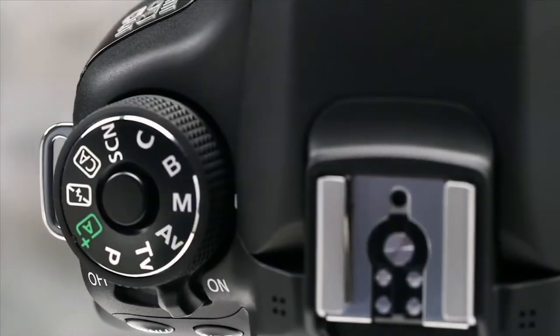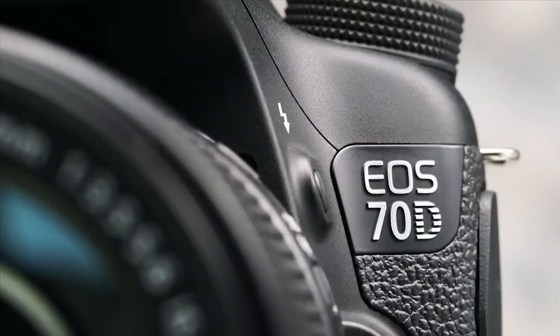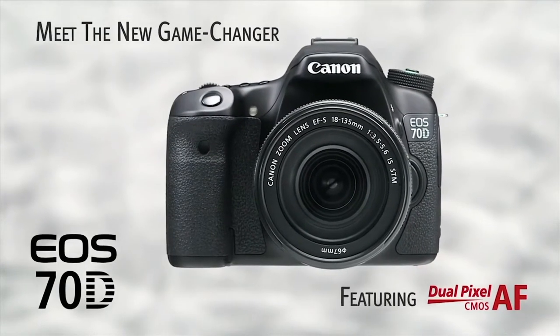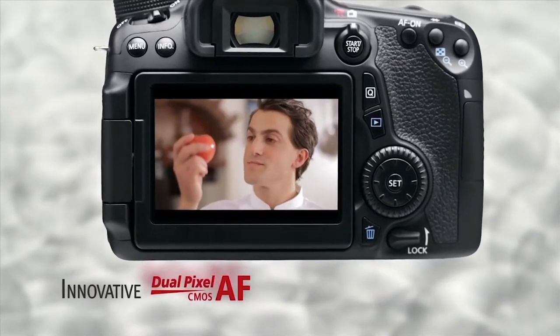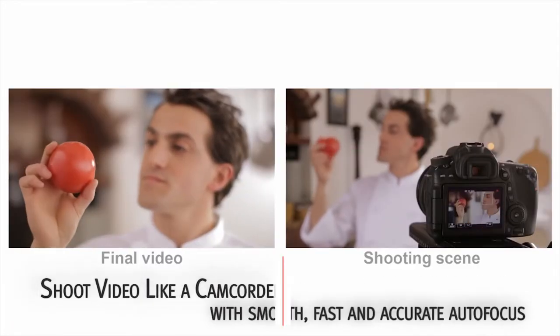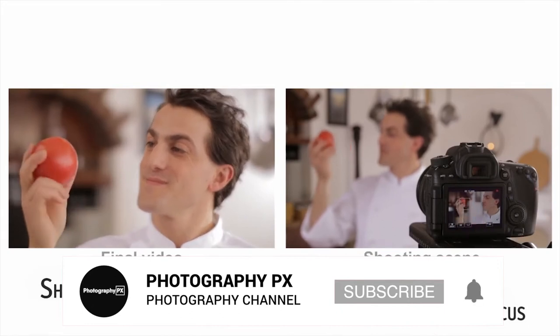For focus, it features a similar 19-point all-cross type AF system when composing through the viewfinder, a similar configuration to the 7D. But the most notable addition is the inheritance of dual-pixel CMOS AF, making it the first camera ever equipped with this feature. This system delivers tenacious subject tracking and confident in-video focusing as well, making the camera almost camcorder-like.